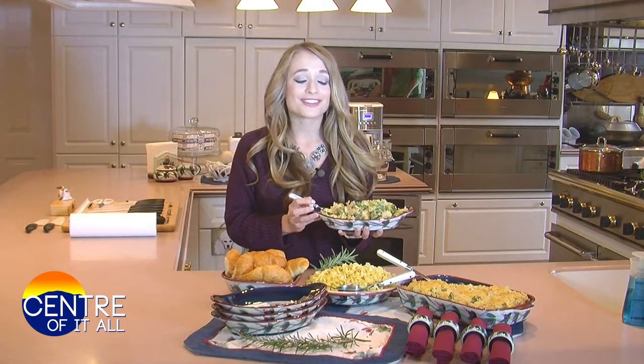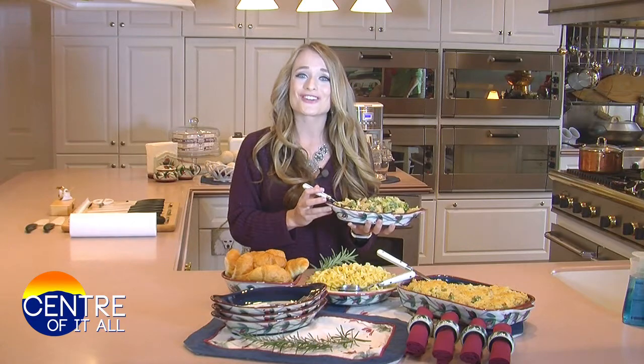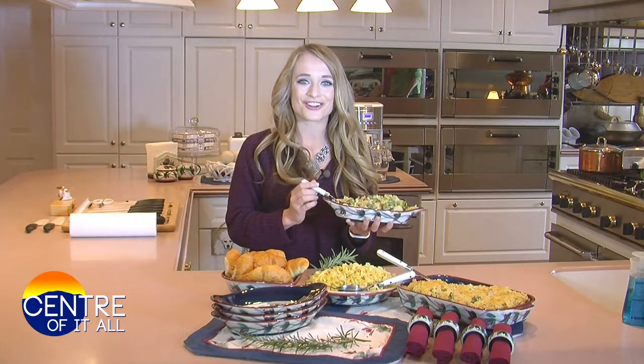Thank you, Mel, for this delicious meal. It definitely gets me in the mood for the holidays. I happen to be having a Friendsgiving coming up that I'm hosting, so I'm going to be making this as an alternative to a regular turkey. Make sure to stay with us, because we'll have more right here on the center of it all.